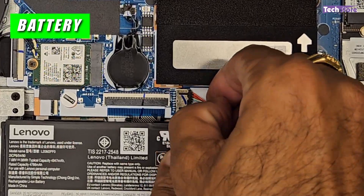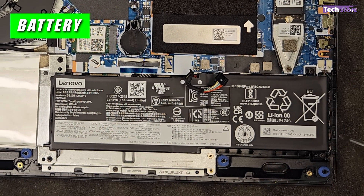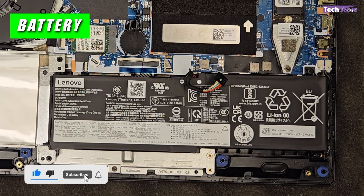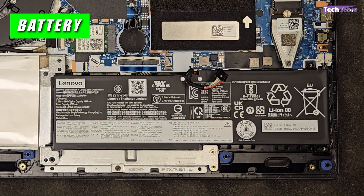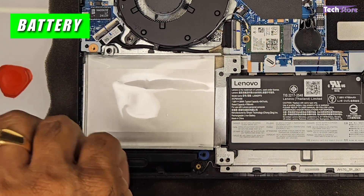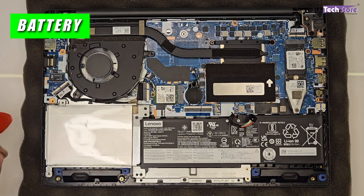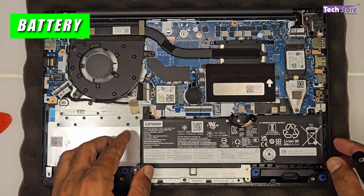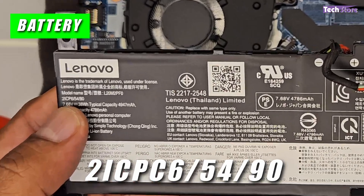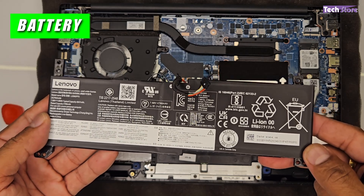To begin any internal operation, first disconnect the battery strip connector. Remove the screws holding the battery, then lift it out. The hard disk bay area is also visible — if you have a connector, you can install a 2.5-inch SATA hard drive or SSD, but it does not come with a connector by default. The battery part code is 2ICP6/54/90 with a rated capacity of 4,786 mAh — use this code if you need to replace the battery.